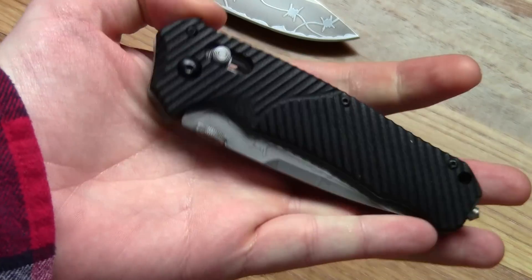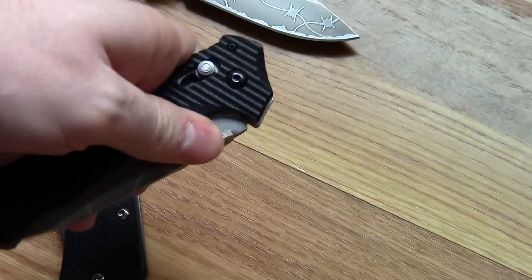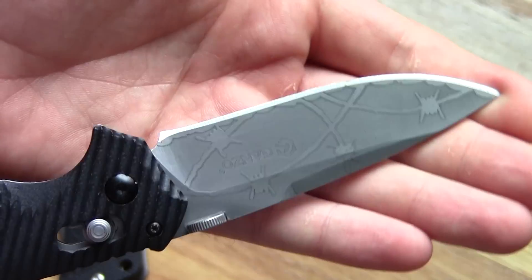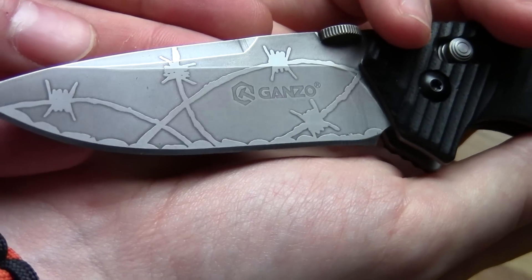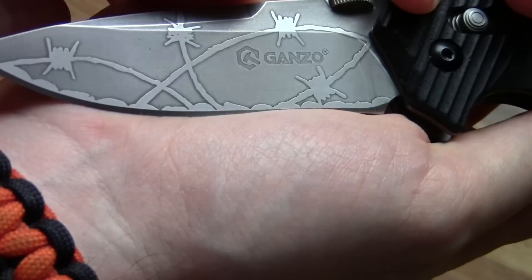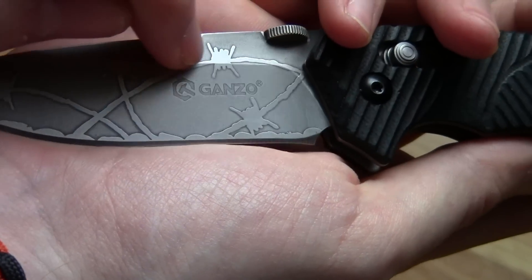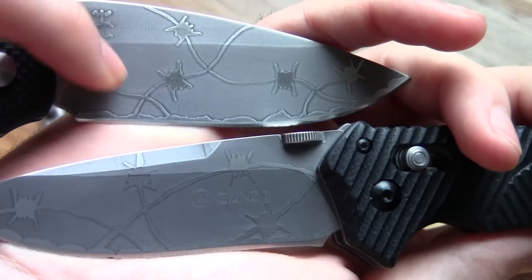I also have a Ganzo G716. There's a slightly different style to the wires here — these are all steady arches, whereas on the EL04 they're kind of wavy.